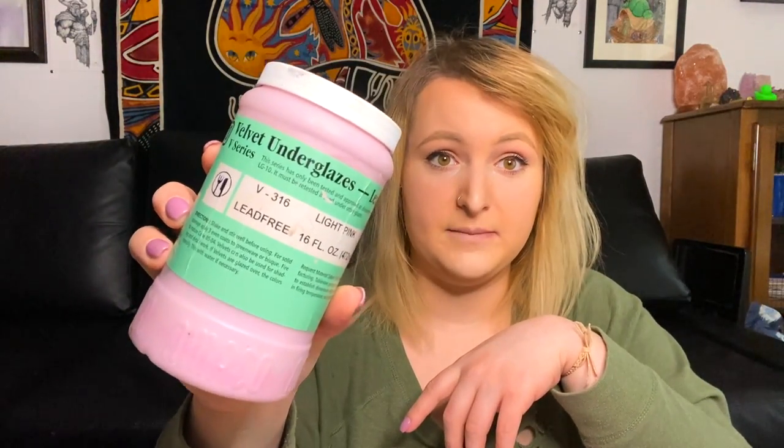Today I have a tray that I have made. I have covered this in an underglaze, and I haven't really gone over underglaze on this channel before. Essentially Amaco makes a lot of them — it is a velvet underglaze. Speedball makes some too. You can also make them yourself if you're into glaze mixing. Essentially it's just glaze without the glass former, so you can apply it onto greenware to get different surface textures.